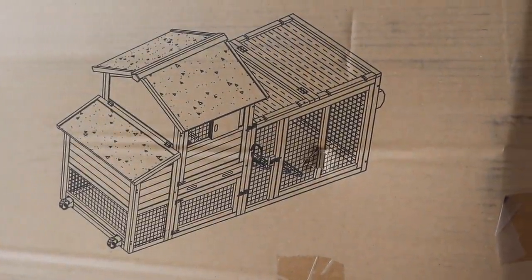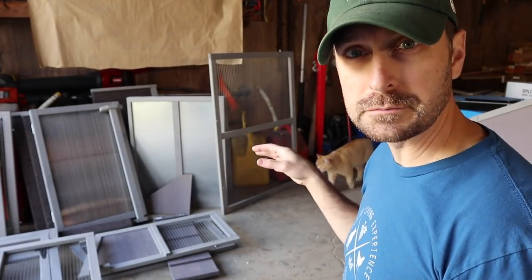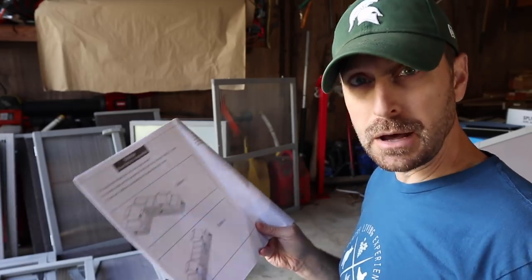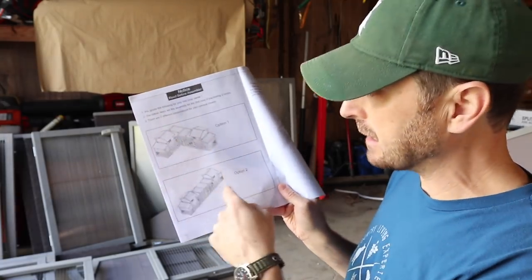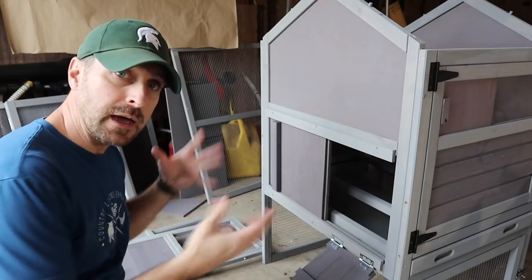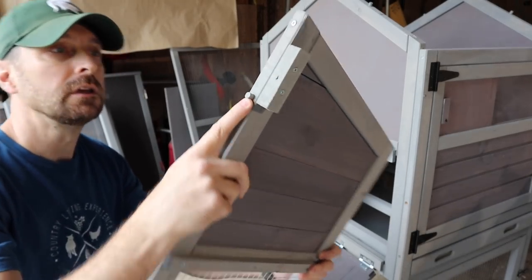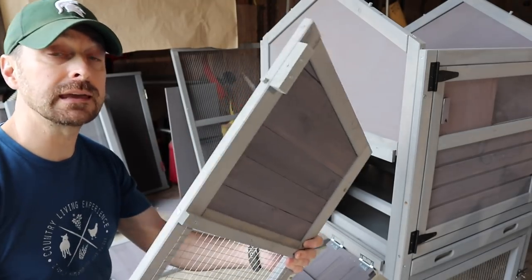This finished coop and run combination should look like this cool little drawing here on the box. The instructions are clear and each piece is very clearly marked, so hopefully that makes putting this together very easy. This is the AIR27 model. They have a lot of different models and configurations, and you can actually buy additional AIR27 models and connect them together for a larger coop. As we're assembling these pieces together, one of the nice things is that the pieces are doweled — they slip into place and then you can screw them together, which is a really nice feature.